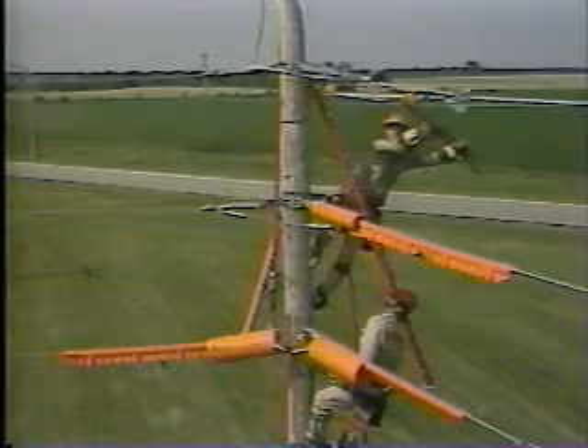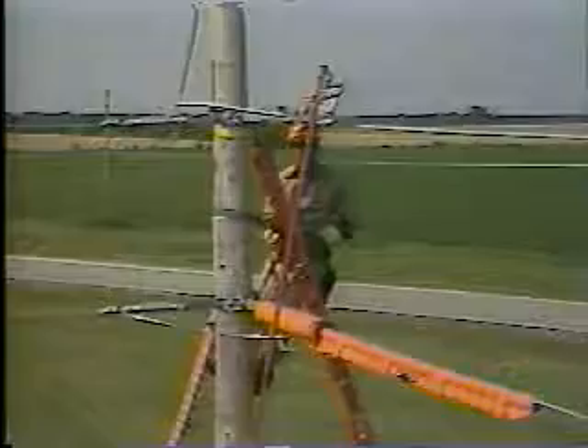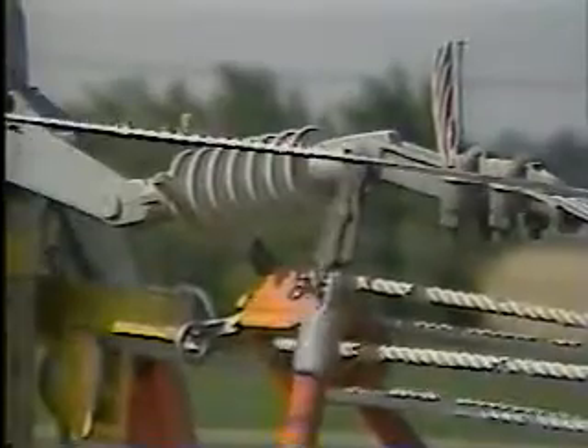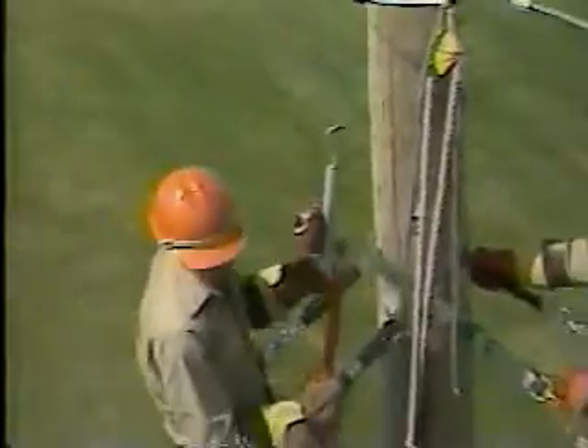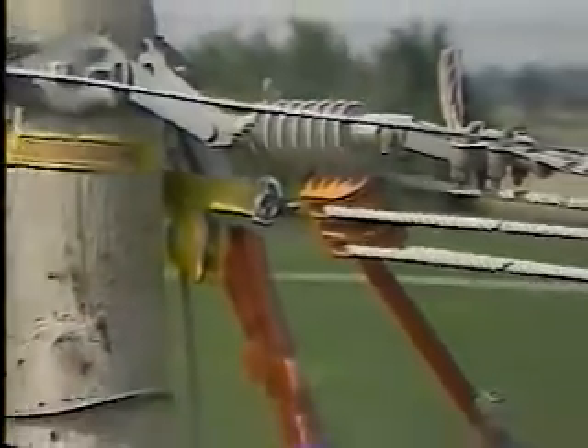The principal tools and equipment required for this task are a jumper holding stick, tie sticks, grip all clamp sticks, cotter key puller and clevis pin puller, voltage indicator, and a ball socket adjuster to hold the dead end insulator.